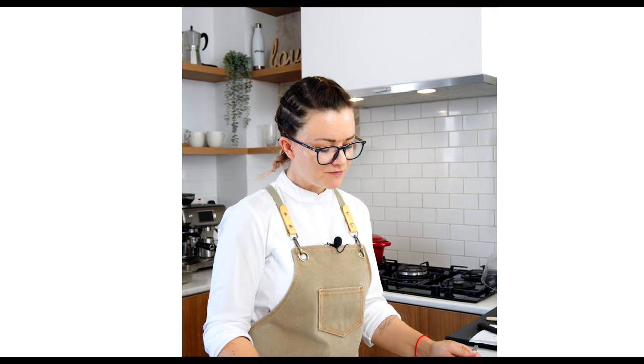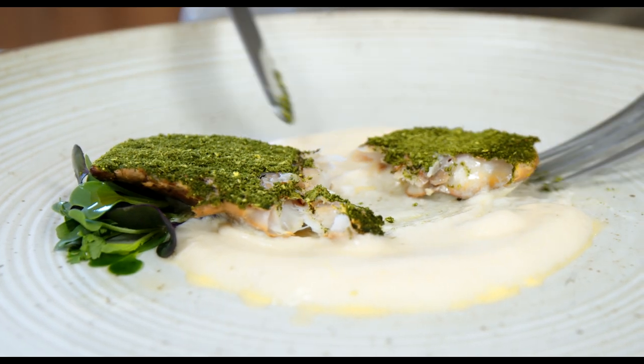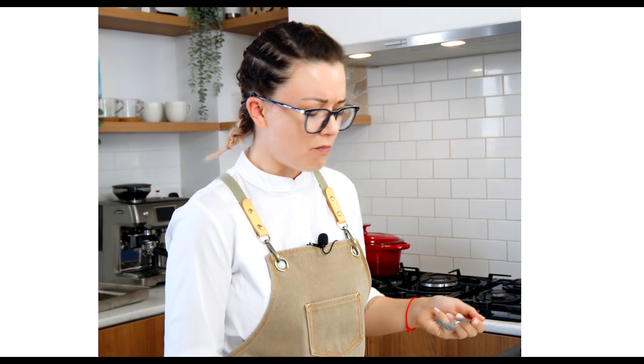This is amazing. This is the best Meze fine dining dish I've ever tasted. So good, so good.